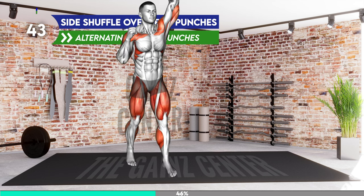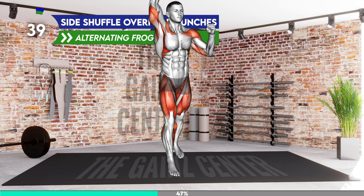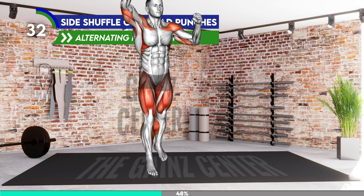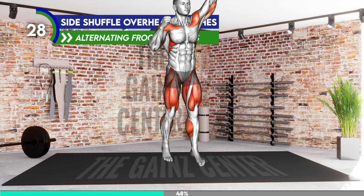Stand in a narrow stance with your arms at your sides and elbows bent. Now move side to side — bring your left leg forward and right behind, and then your right leg forward and left behind. At the same time, lift your arms overhead, alternating between your left and right arm as if you would punch to the air.